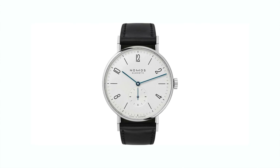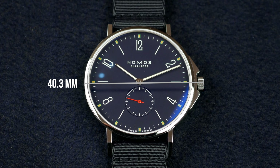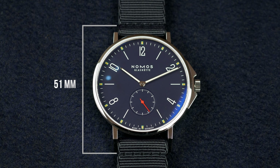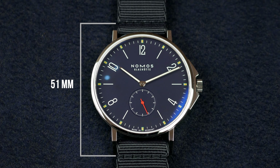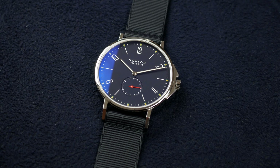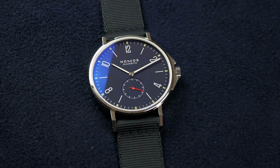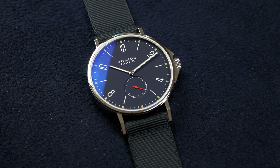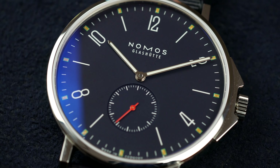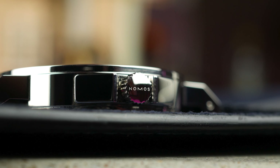The case measures 40.3 millimeters in diameter and is 10.6 millimeters thick, and 51 millimeters from lug to lug, so it's quite a large watch. It also has crown guards, which give it some design cues from a typical dive watch. It's also water resistant to 200 meters and has a screw-down crown.